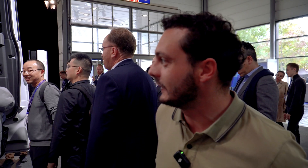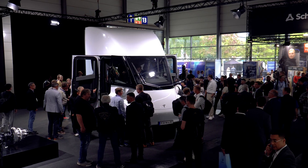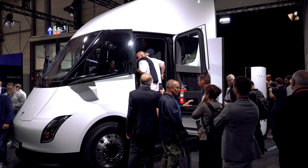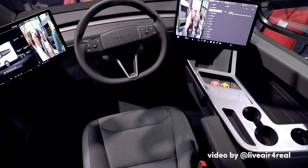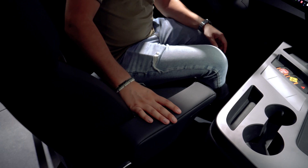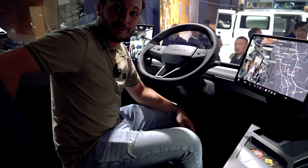We have VIP access to the Tesla Semi. We're in the Semi, bro. This is actually a very comfy seating position. And the weird thing is, every truck you see has two seats, but this has just one in the middle.